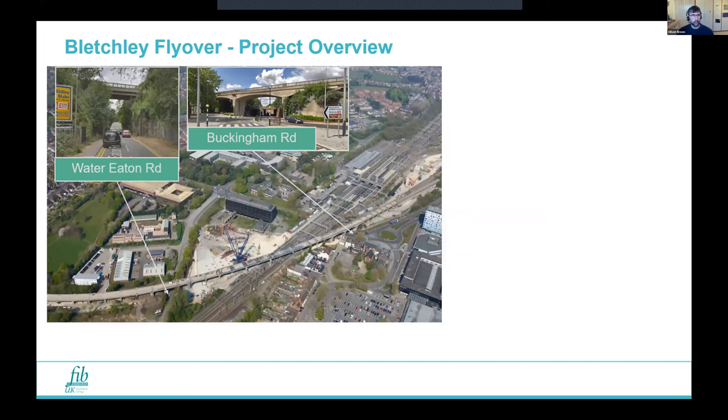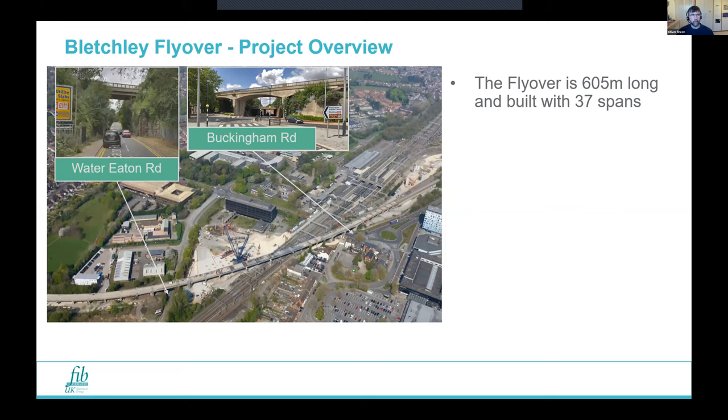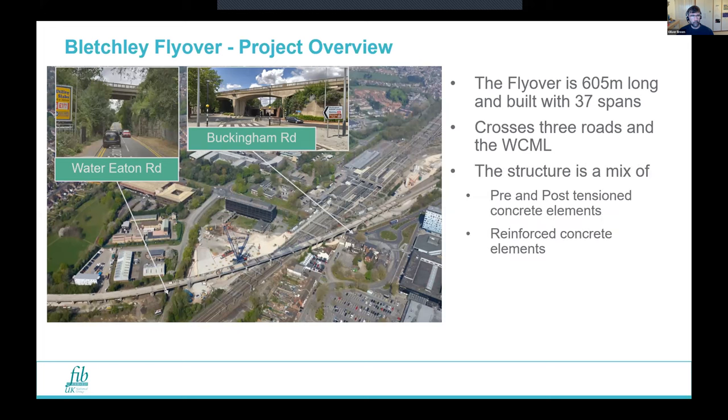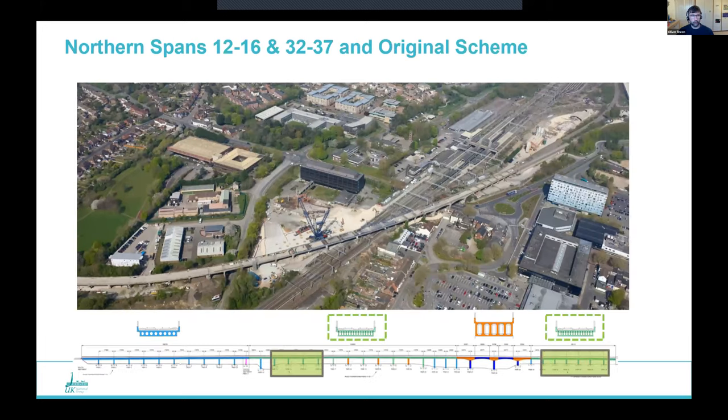Here's an aerial view of the flyover. It's about 605 metres long, has 37 spans originally, and crosses three roads and the West Coast Main Line. It's a mix of all sorts of forms of construction — pre-tensioned and post-tensioned concretes, normal reinforced concrete — effectively four different types of structure, which added to the challenge.